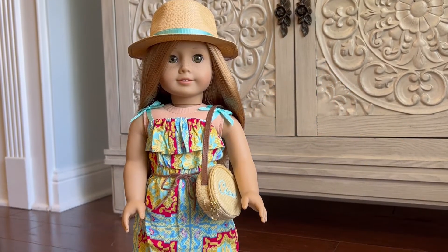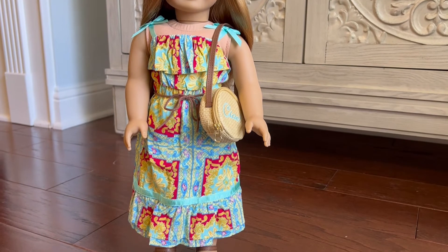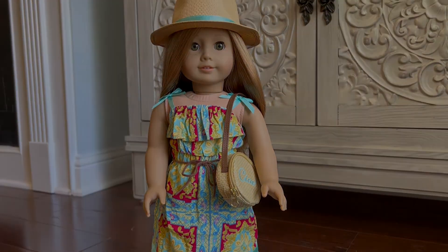The lovely Mia is modeling the outfit for us today. I really like this outfit — I think it's beautiful, it looks great on her. It looks like she just returned from a Roman holiday. Thanks for watching Michelle's House of Miniatures.